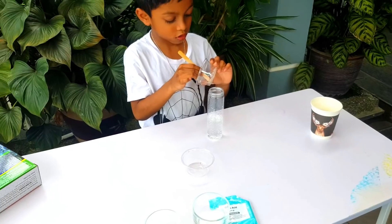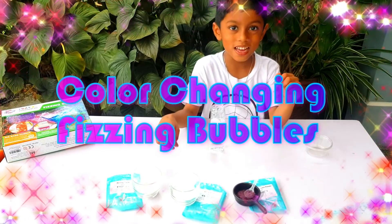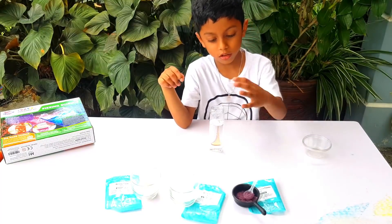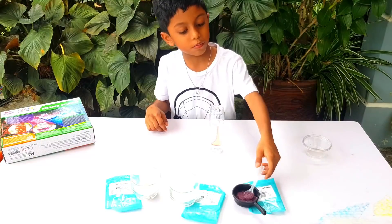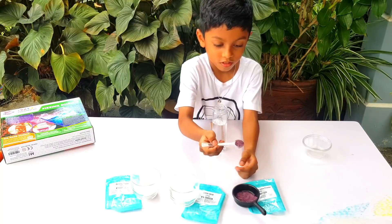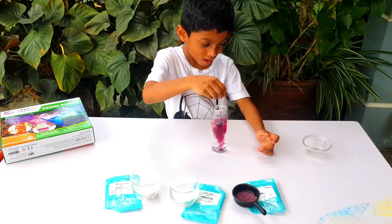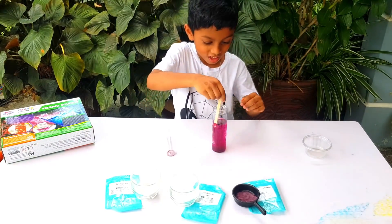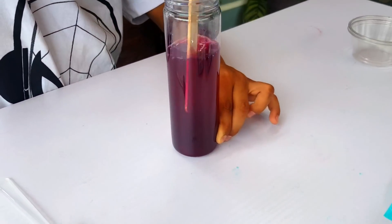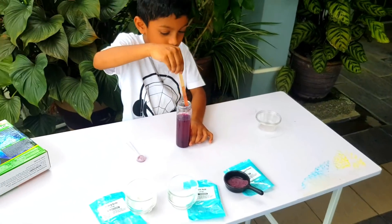Okay, let me go to the second experiment! You'll get your parents' help to fill the bottle? Yes. Okay, then what you have to do? Take one spoon of cabbage powder and put it in the bottle. Wow, what is happening? It's becoming a purple color. Stir it! Wow, it's becoming purple color. Yeah.